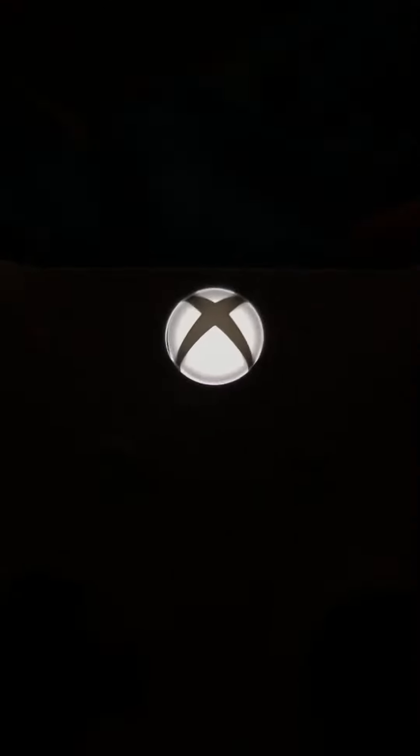And yeah, so I'm just updating you guys, letting you know I got this new controller. I like it because when you turn it on, it turns like this purplish color. I don't know if it's showing up on the camera. But as you can see, it turns like this different color, which I think is pretty cool.